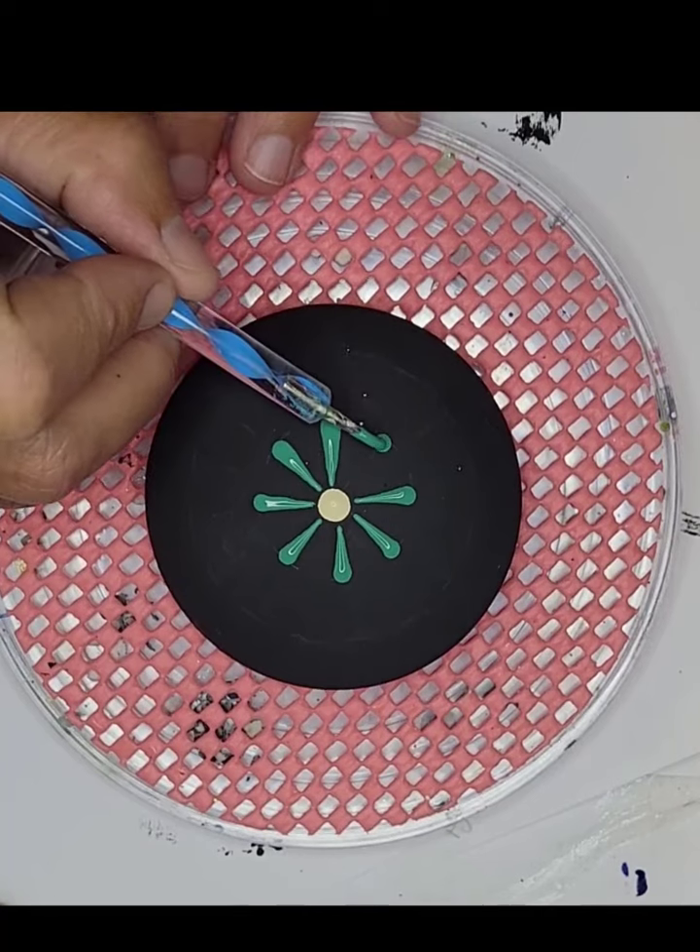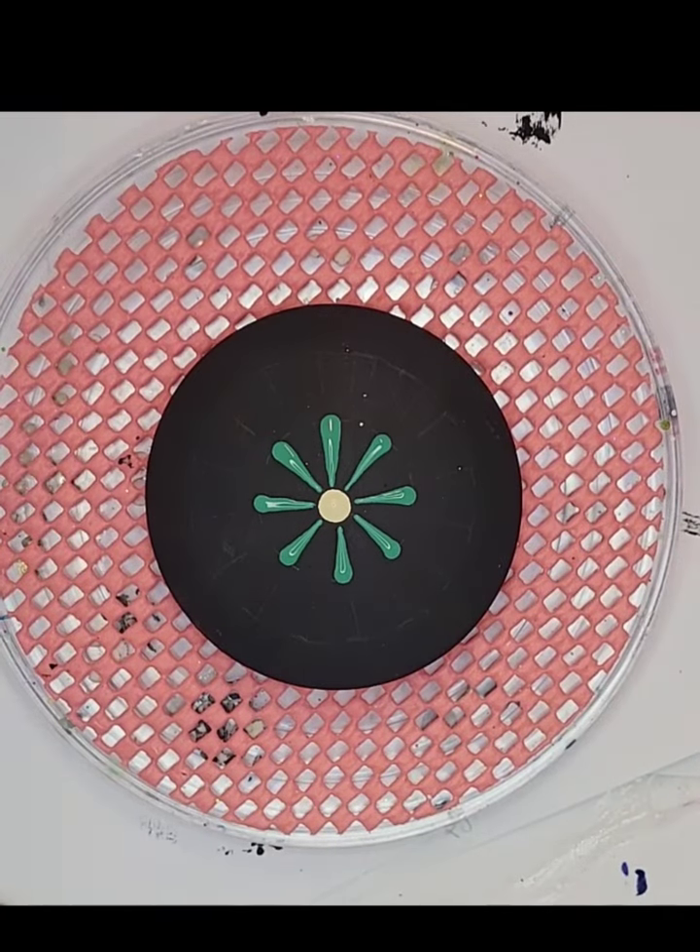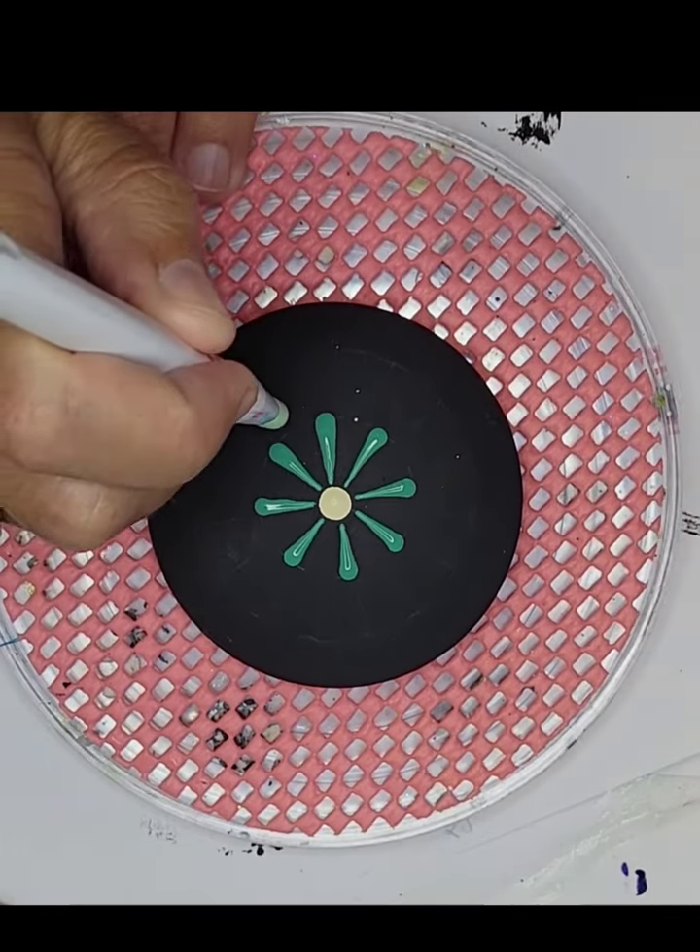These stencils will really help you keep your symmetry if that's a challenge for you — they'll help you keep your mandala symmetry. So back to that Happy Dotting flat tool.